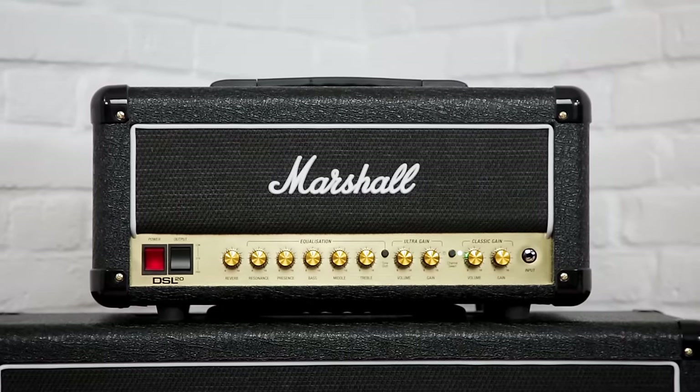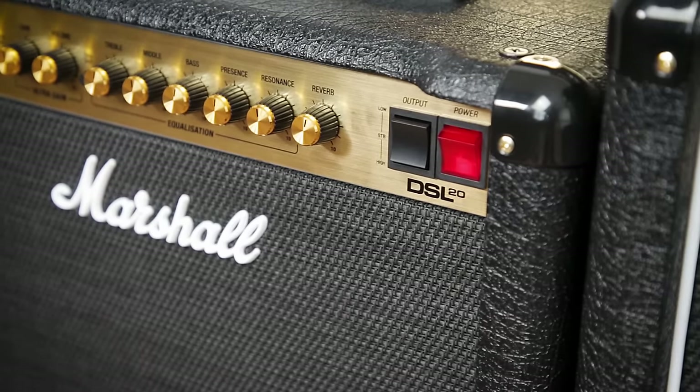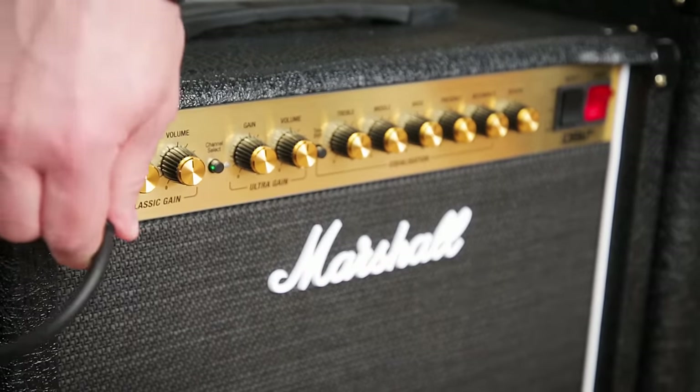New to the series are the DSL-20 Head and Combo, which provide great martial tones at a lower level, suitable for recording, rehearsals and gigs where a low stage volume is required.